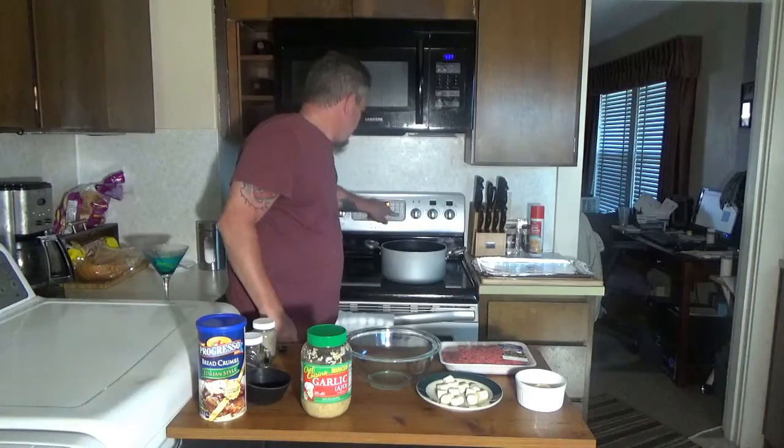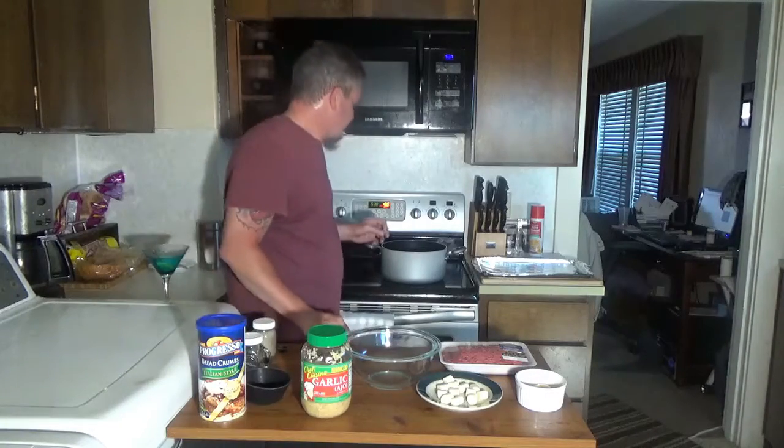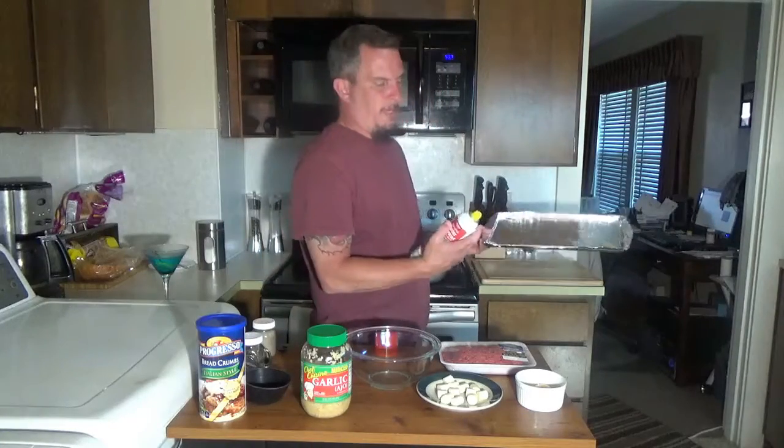So to get this dish started, I'm going to preheat my oven to 400 degrees. I'm just going to take a baking pan.